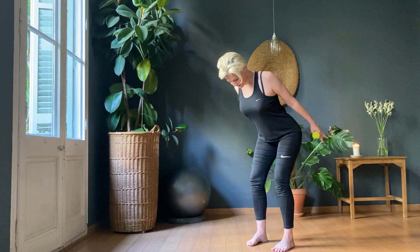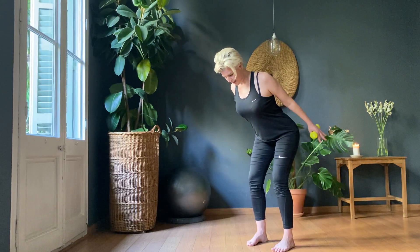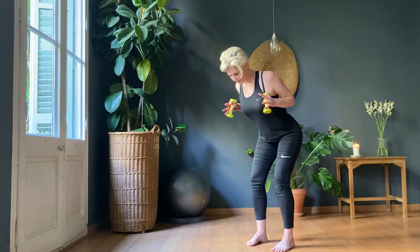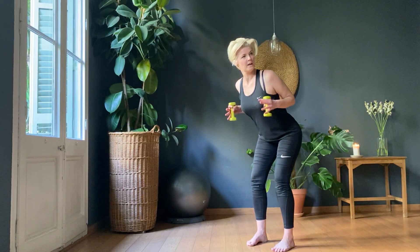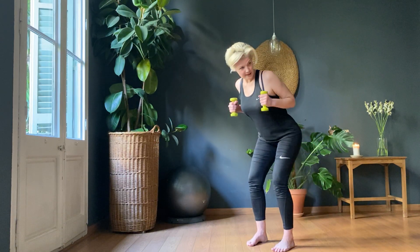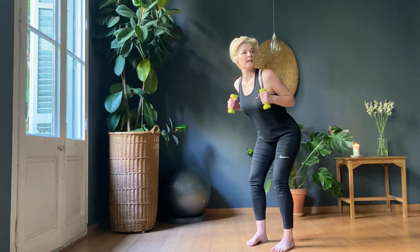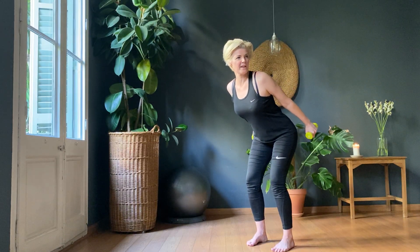Ten more. One, two, three, four, five, six, seven, eight, nine, ten. Designed by Mandy — obviously we don't stop there.